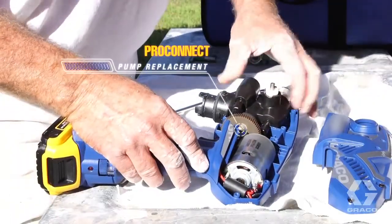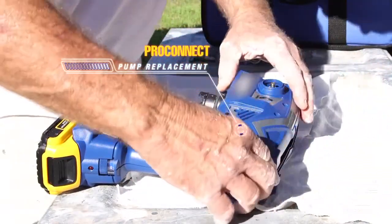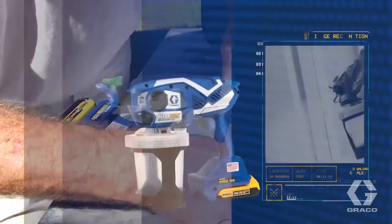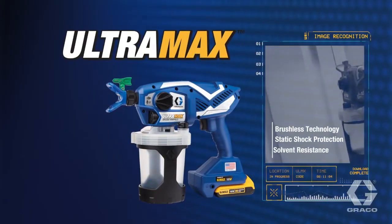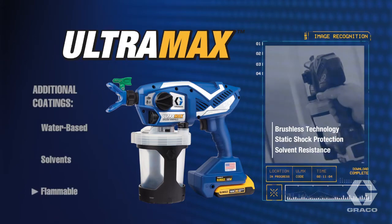ProConnect allows for drop-in on-the-job pump replacement, eliminating costly repairs and downtime. Ultra Max sprayers provide the additional ability to spray water-based solvents and flammable coatings.